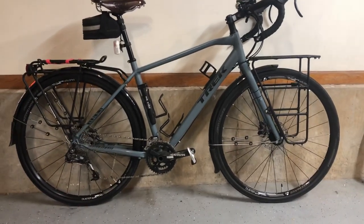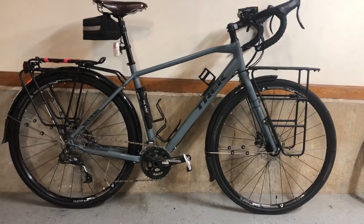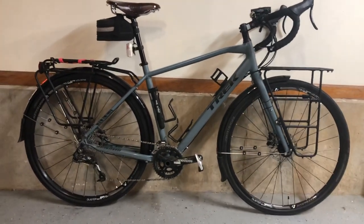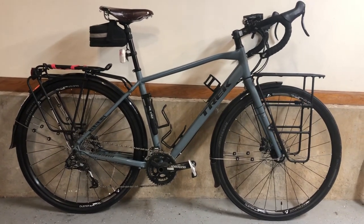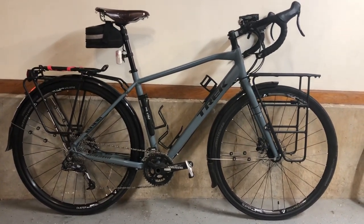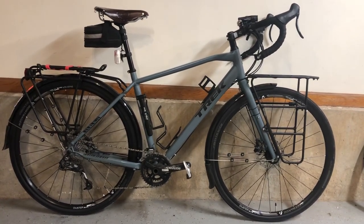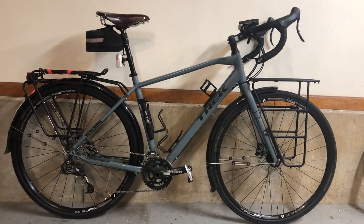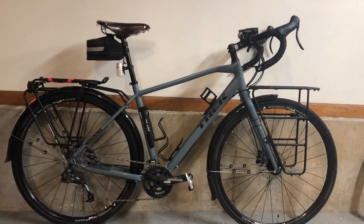Good morning, this is my review of my 2018 Trek 920 all-adventure bike in battleship blue. I bought it in 2019, brand-new in January, so just a little over a year now that I've had it. I've ridden it about 2,000 miles and I've loved the bike. It has a phenomenal geometry, it tracks so smoothly and rolls really well, and it puts you in a very good body position.